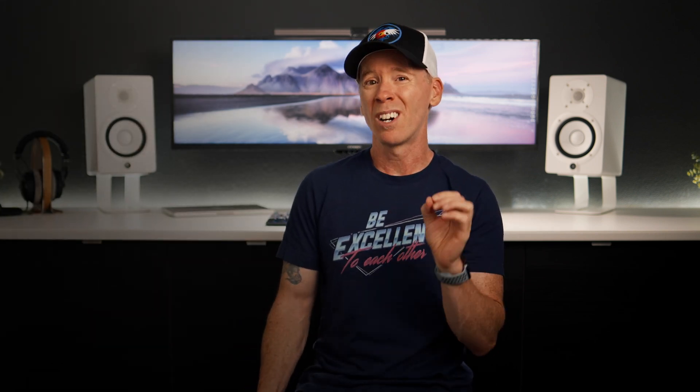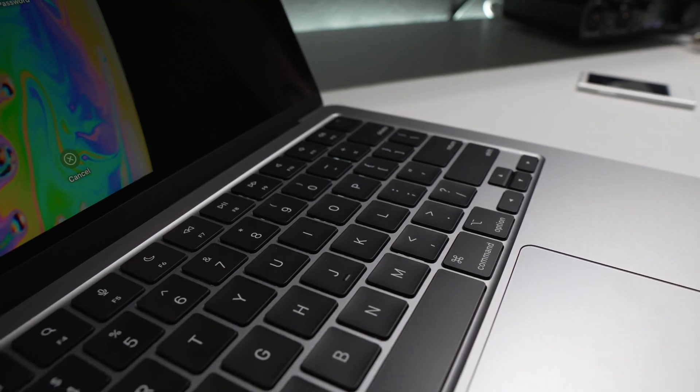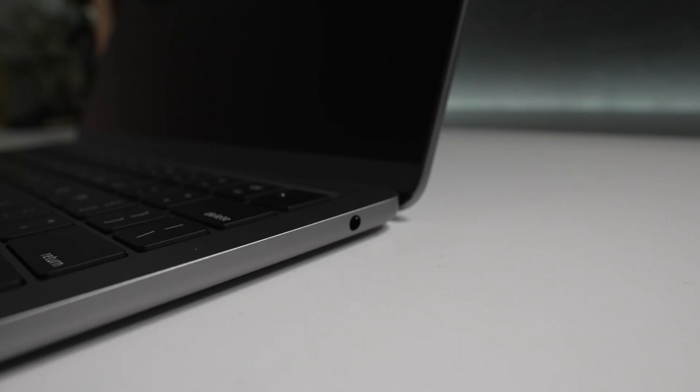Is the base model M2 MacBook Air enough for most people when it comes to non-creative work, or maybe a little creative work on the side? I do think you're going to want to hear what I have to say — not because you need validation, which can be an endless quest, but rather it's how I actually feel and what I would recommend based on my experience.